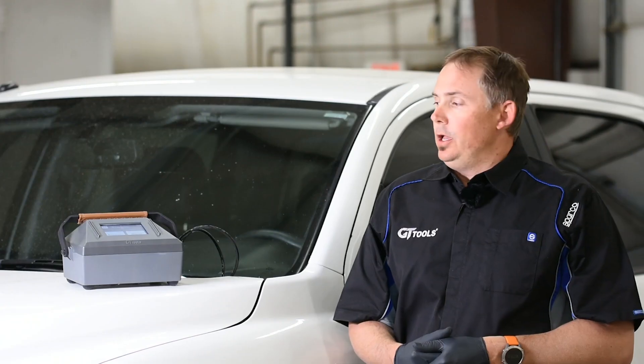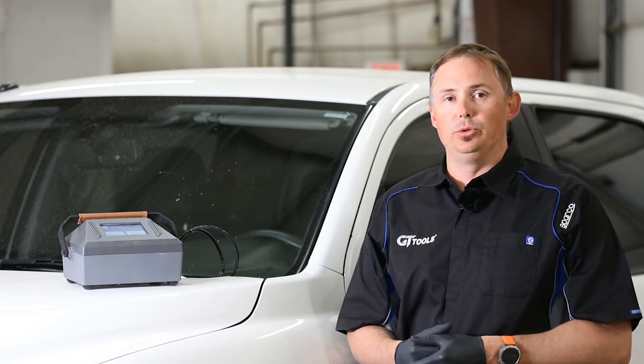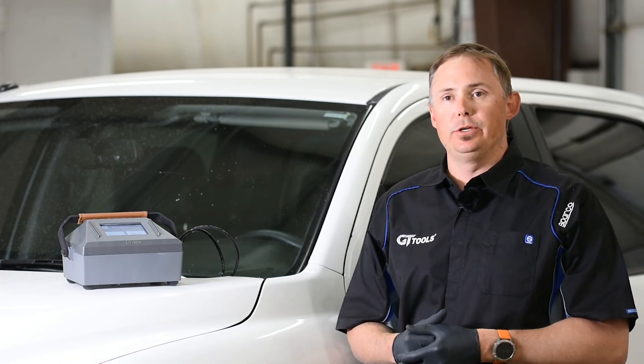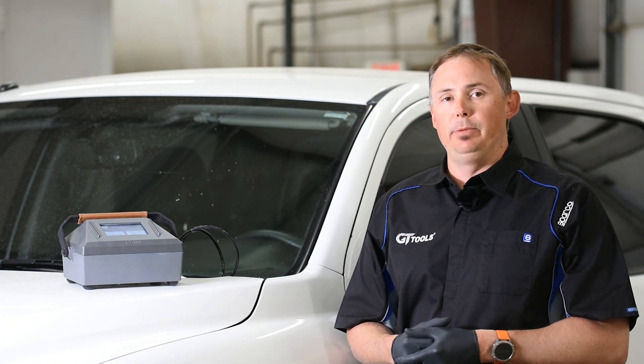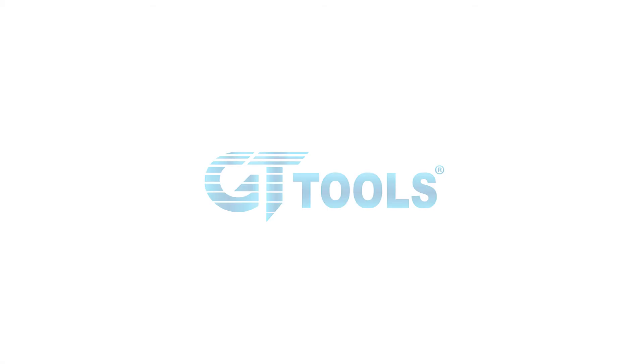Congratulations on a great windshield repair done by the Wizard Smart Repair System. Thanks for watching the Wizard training video from GT Tools. If you have any questions, consult your training manual or visit us at GTGlass.com. We'll see you next time.